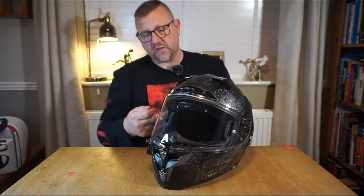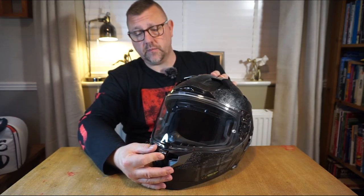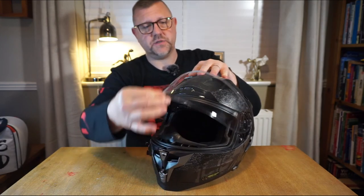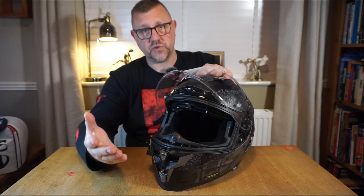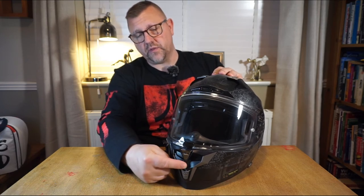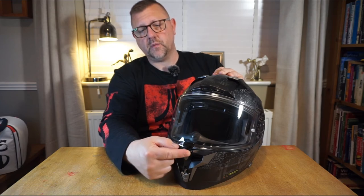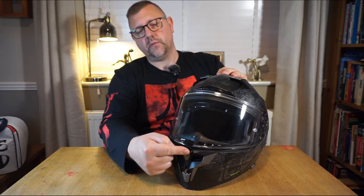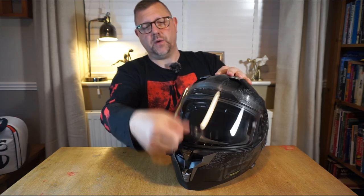Taking a closer look at the visor — this is a max vision visor, meaning your peripheral vision will be great. On either side you'll see the pin lock screws for the included pin lock, which is great value for money. The visor actuation button is just above the mouth ventilation button — it's large and triangular shaped. Push it up and it releases the visor, and there's a nice thick grab tab at the front to slide it up.